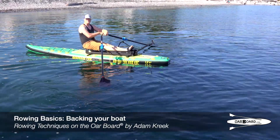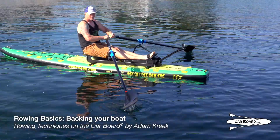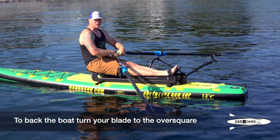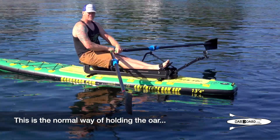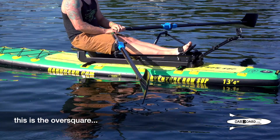To be an accomplished oarsman or oarswoman, you need to know how to back your boat. To back the boat, turn your blade to the over square. This is the normal way of holding the oar. This is the over square.